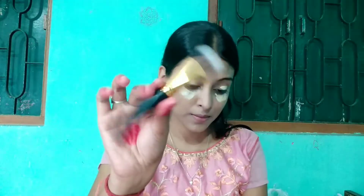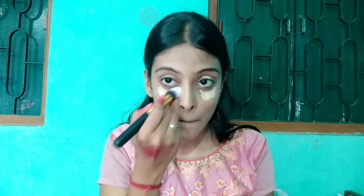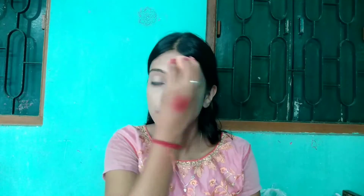I will apply the NY concealer under my eyes. Then I will set it with a weightless matte compact. This compact comes under 200 rupees, which is a big thumbs up for beginners — it is a very good compact for daily use.